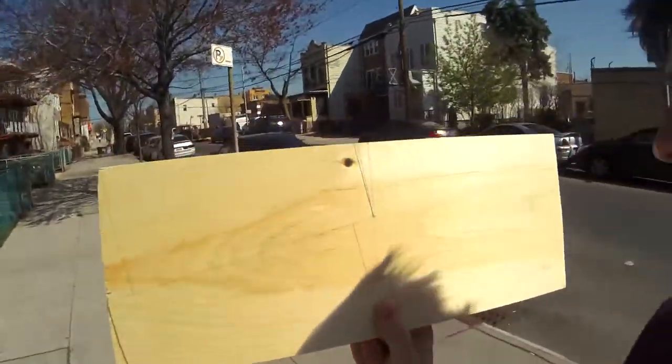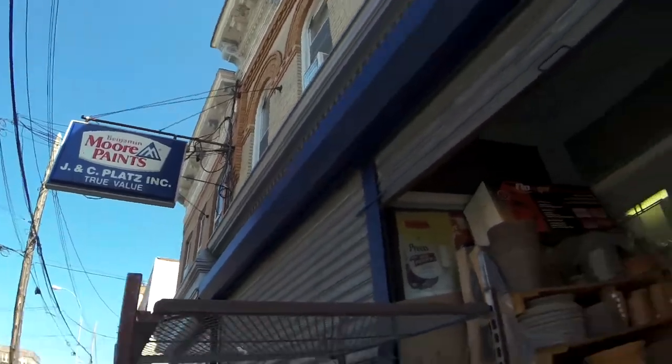I had some extra time today and some extra wood, so I decided to use this time and this wood to make a little laptop stand for the desk. I looked at some pictures on Google and drew some lines, and now I'm gonna go to the hardware store and see if I can put together this little stand. Let's see how it goes.